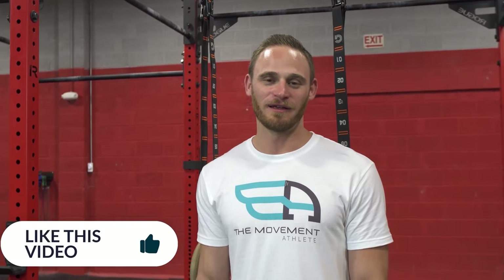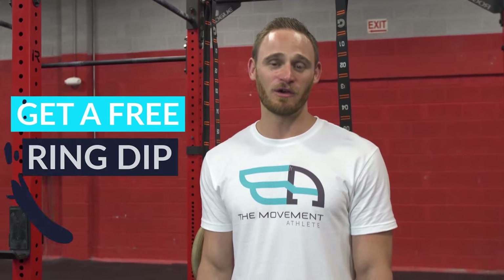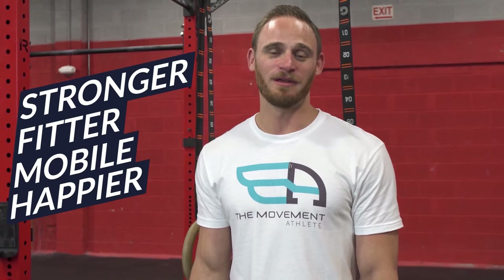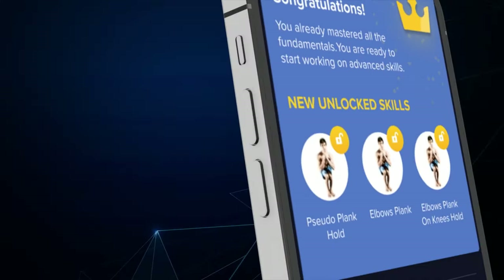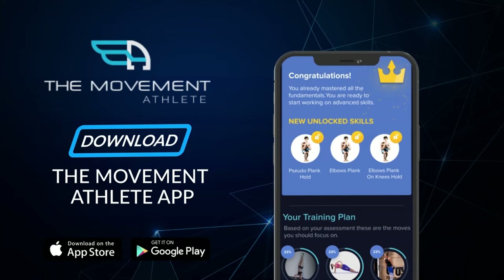If you guys liked what you saw here, please click the link in the description below. It'll take you to a free course with a lot of guides, challenges, and resources for how to learn more calisthenic and bodyweight training skills. It's going to help you get stronger, fitter, more mobile, and happier, and will help you achieve your fitness goals. See you inside. We'll see you next time.